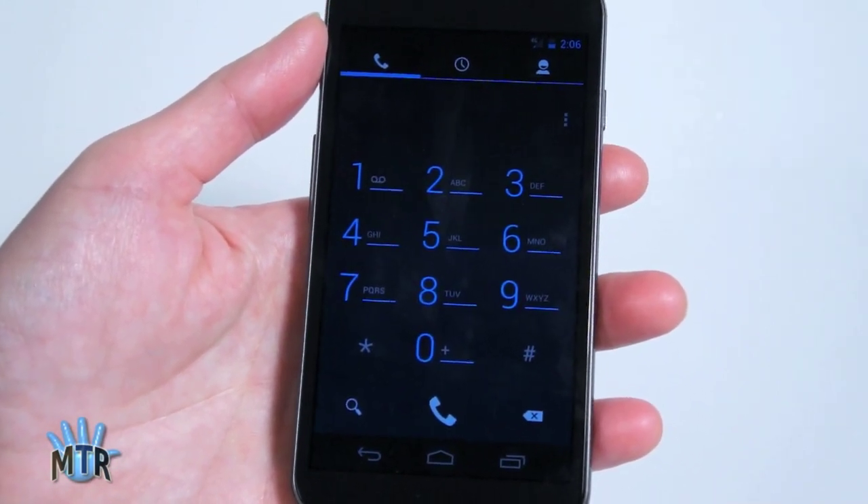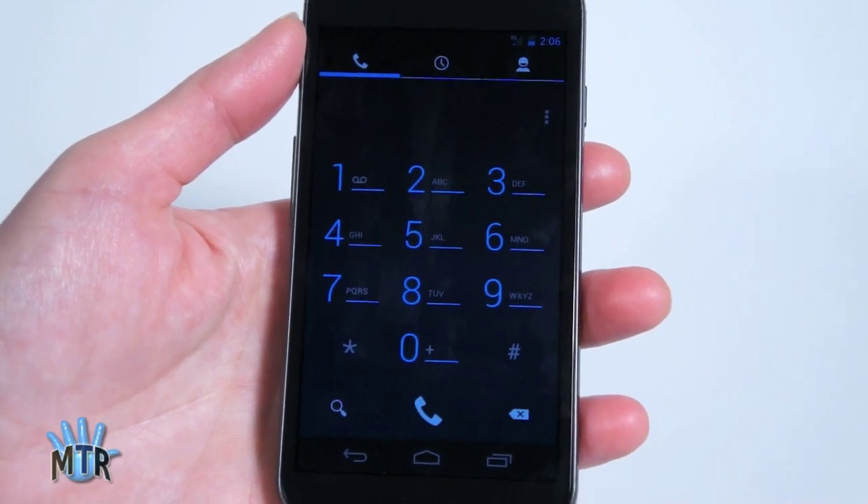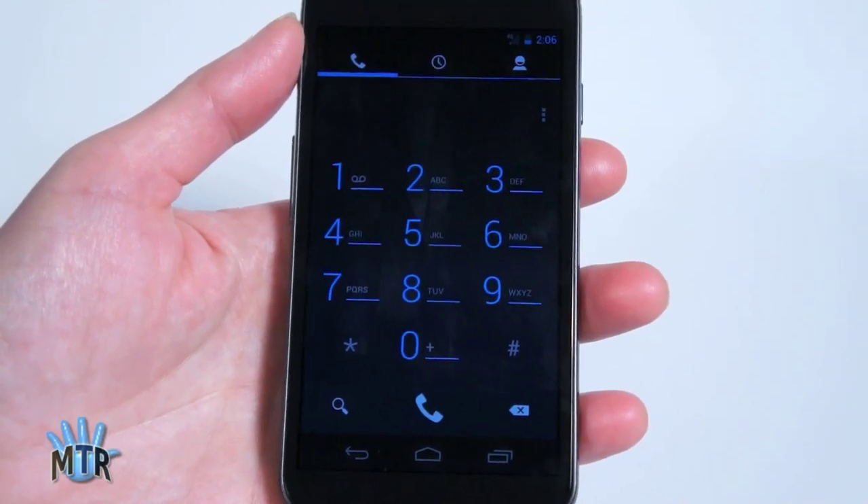A stereo wired earbud headset is included with the phone, made by Samsung. Of course, you can also use Bluetooth headsets and car kits with this.